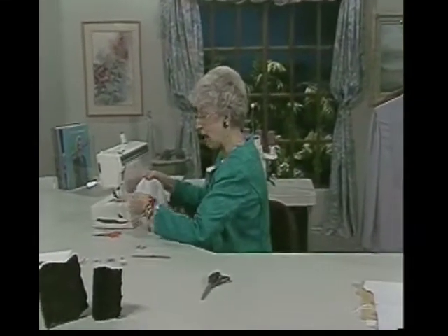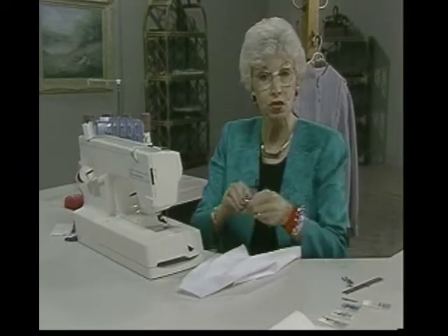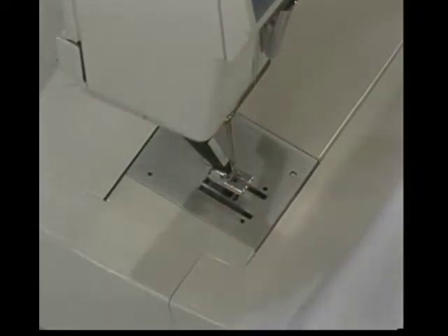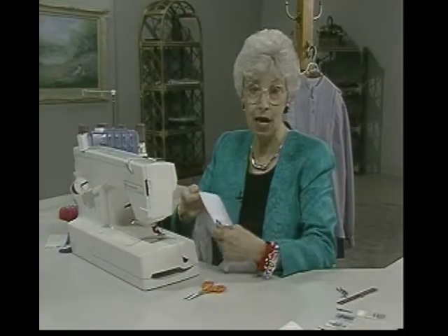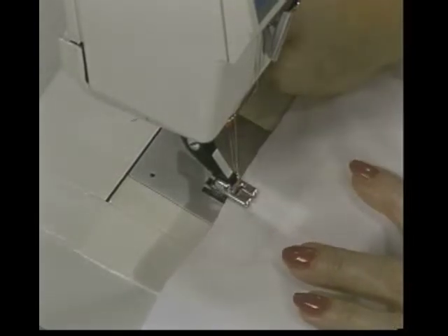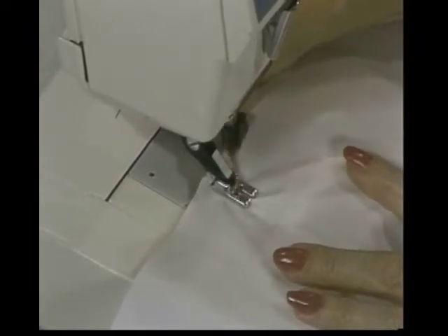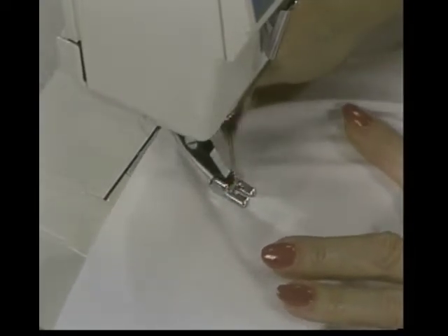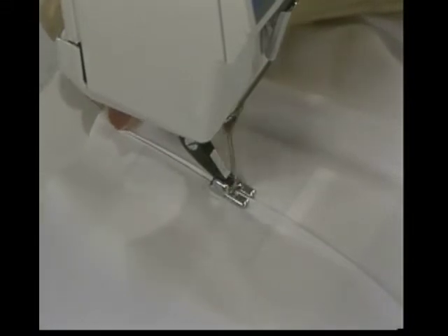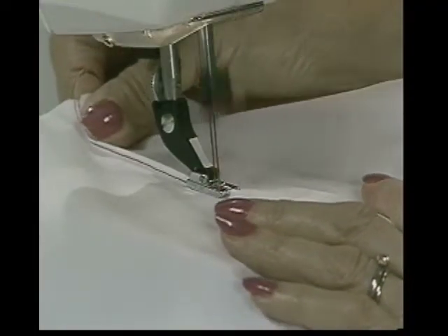This time I want those pin tucks to show, so I'm going to not use the flat all-purpose foot — I'm instead going to put on that foot with the grooves underneath so that the fabric will raise into the grooves and produce a pretty little raised finish. Using this pressed line as a marking, I'll stitch this, and it'll pull a little groove up into the foot. So when this is all finished, you can definitely see that this is a pin tuck — a twin-needle pin tuck is what it's called. You can see on the other side how it's made that pretty little pin tuck, nice and uniform, exactly the same every time.